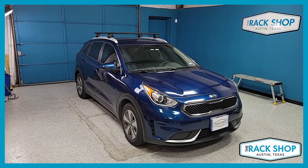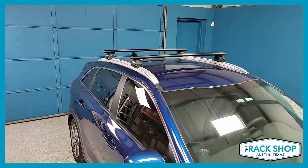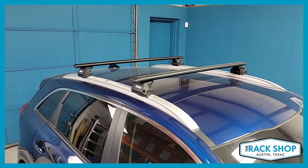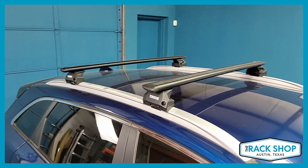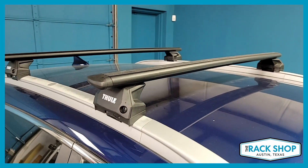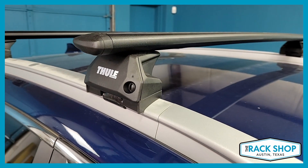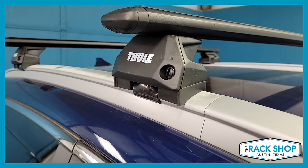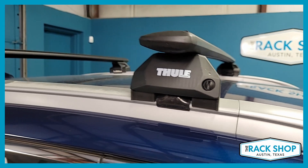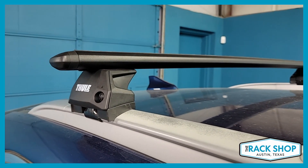The Rack Shop is proud to present this 2019 Kia Niro that has a factory installed flush side rail. We've just installed the Thule Wingbar Evo flush rail base roof rack system. The system consists of the Wingbar Evo load bars — these happen to be black, though silver is also available — at 47 inches in length, the Evo flush foot pack, and Evo flush fit kit 186076 for this particular vehicle.